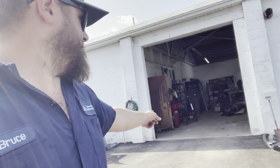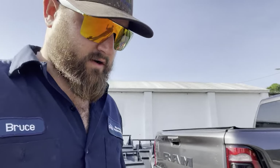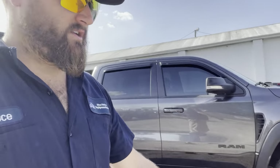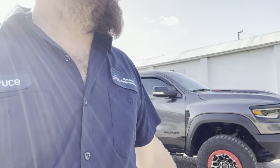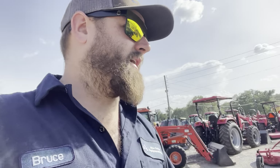I ordered some stock bumpers to put on my TRX. They showed up kind of scratched up. There's also a leveling kit on the truck. I don't hate the front bumper on it now — it looked kind of crappy because the front sagged a lot, but now I think it looks pretty good. Let me know what you guys think.